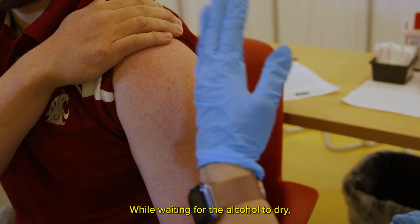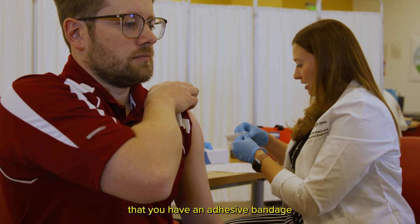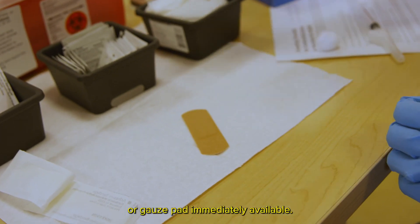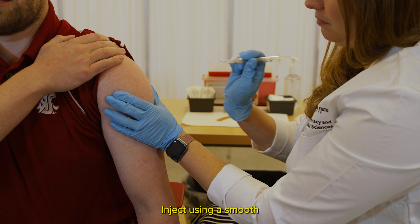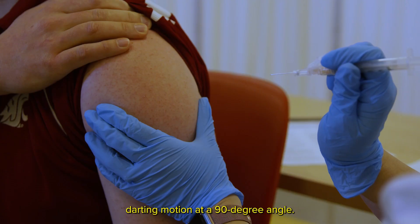While waiting for the alcohol to dry, verify that you have an adhesive bandage and a cotton ball or gauze pad immediately available. Hold the syringe firmly as you prepare to inject. Inject using a smooth, darting motion at a 90-degree angle.